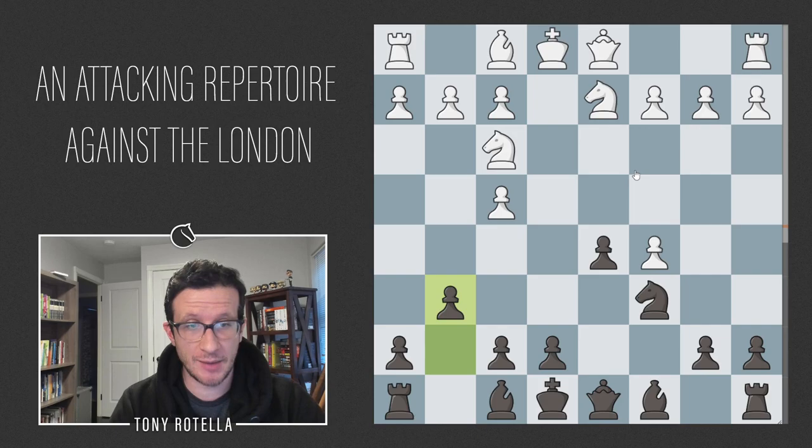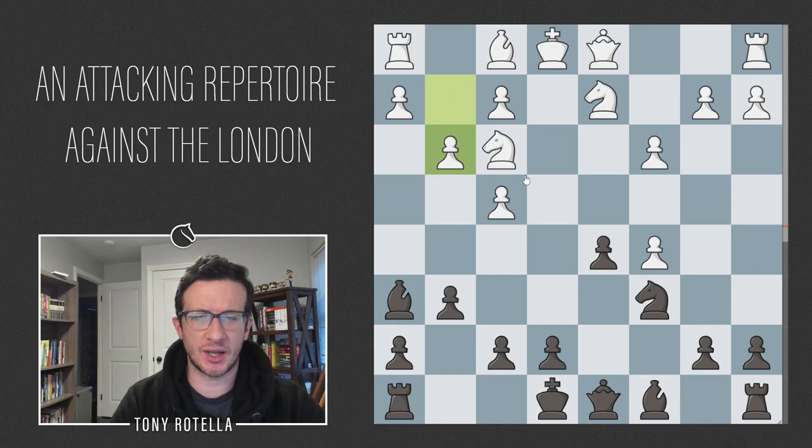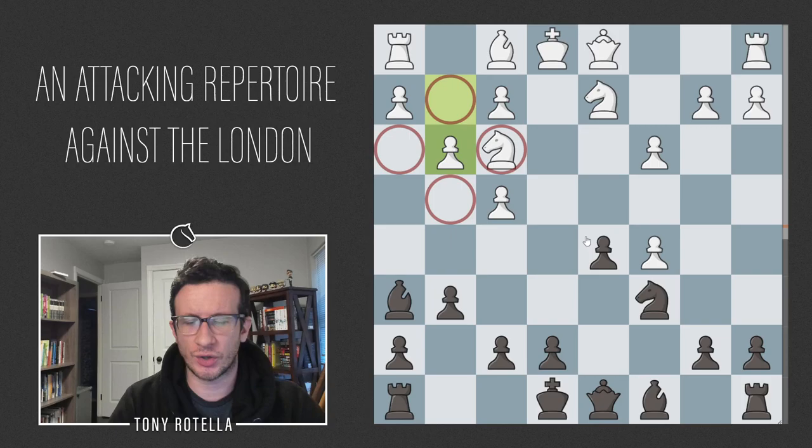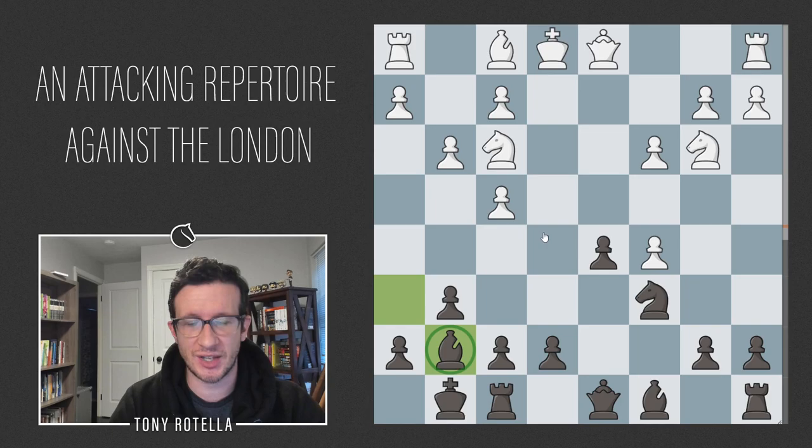We're going to go g6 and play either Bg7 or Bh6. In the main line we go Bh6 first to provoke g3 and then go back. We'll seek to regain this pawn somehow — sometimes with Qa5. We'll try to open up the game; if white goes c3 to counteract the bishop on g7 we have the option of d4 in some cases. When white tries to keep the pawn with Nb3, we have a5 a4 a3, or a5 a4 b6. The main move is c3 — white reasons that since the bishop is generally going to land here, c3 is necessary anyway, so why not play it first.